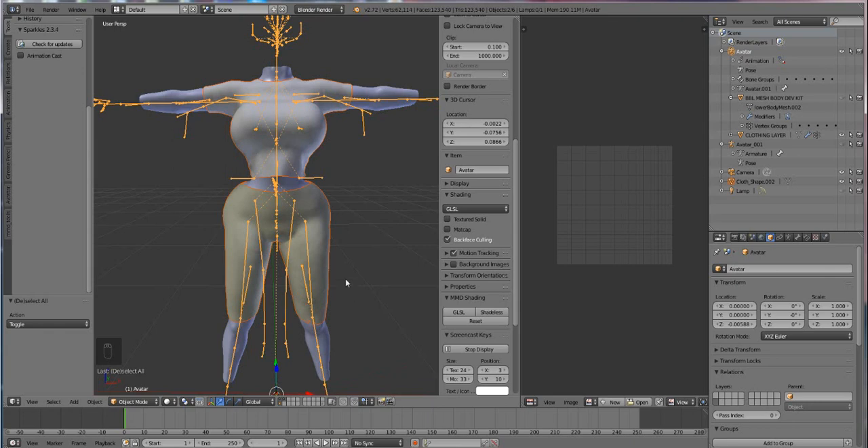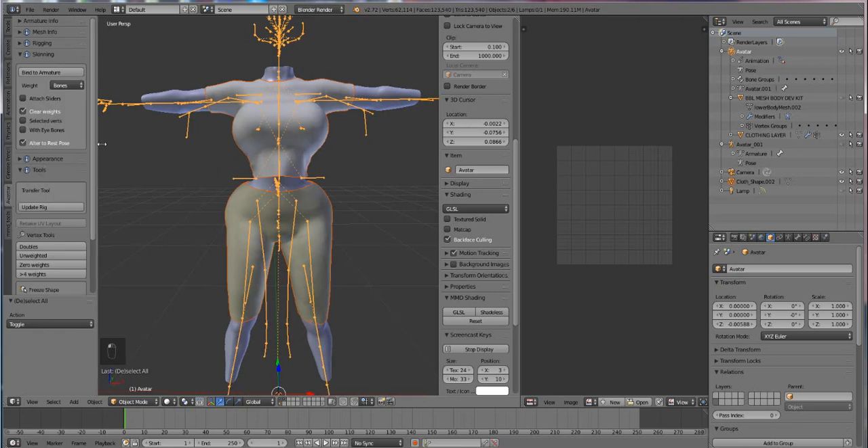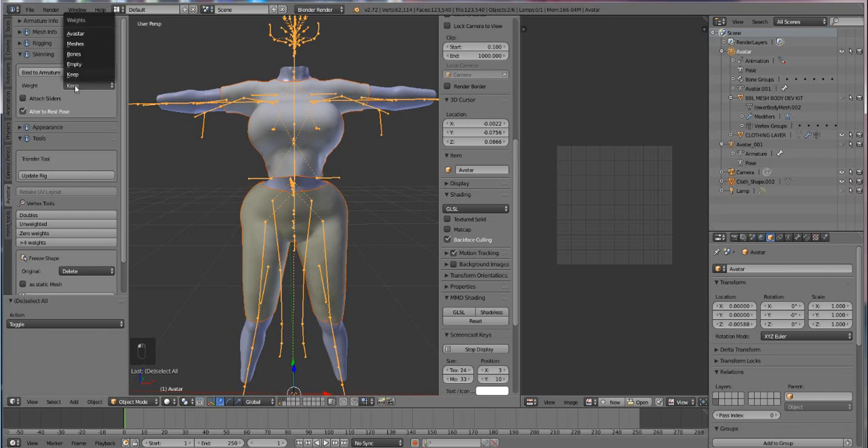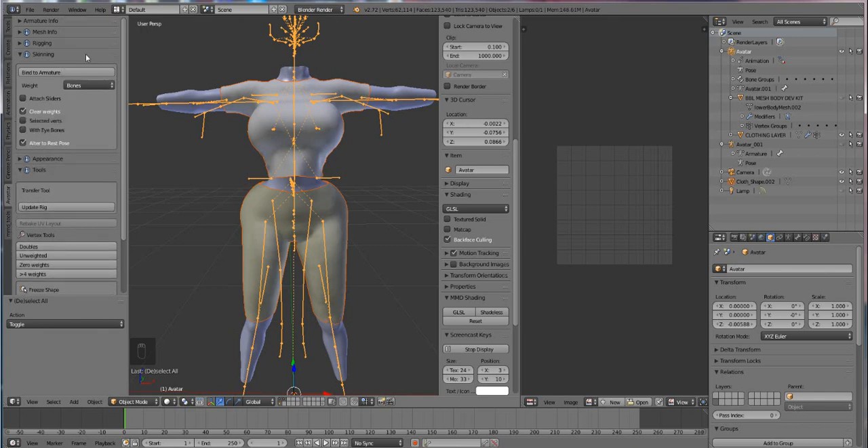Now we're going to start our altered rigging. Go over to the left side of your screen until you see the Avastar tab and select it. Open it a bit, then open the skinning tab and choose where it says Weight — we're going to select Bones. It may be on Keep when you open it up but switch it to Bones. You want to have Clear Weights and then Alter to Rest Pose checked. Once you have those two boxes checked, just press Bind to Armature.